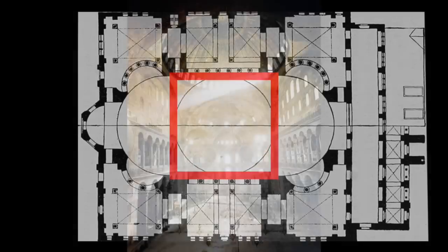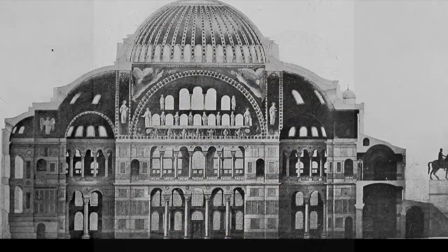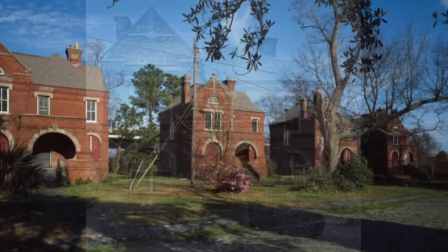The pendentive is a unique architectural feature that allows a dome to be placed over a square space. The device was fully developed at Hagia Sophia in the sixth century. Triangular segments of a sphere transfer the weight of the dome to a single point.